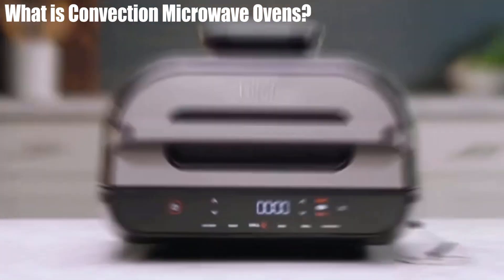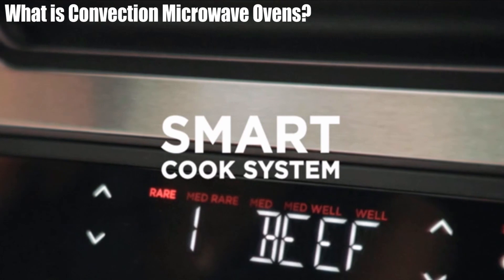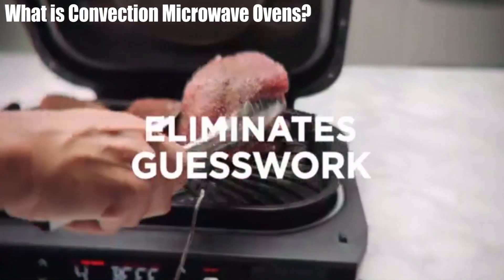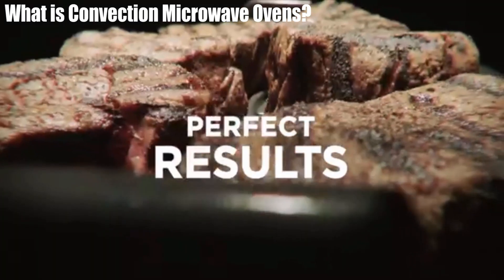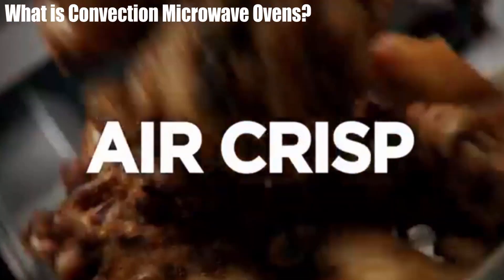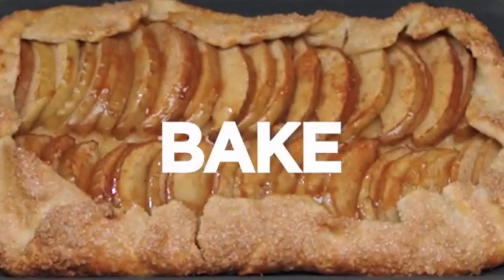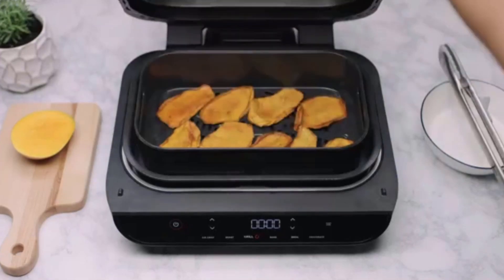What is a Convection Microwave Oven? A convection microwave has all the functions of a solo and grill microwave oven, but can also roast, bake, and crisp food. If you want your microwave to be versatile and cook in many different ways, this option is good for you.